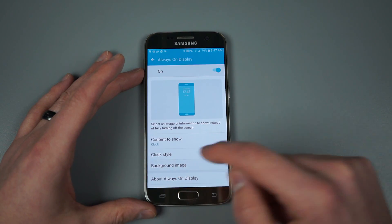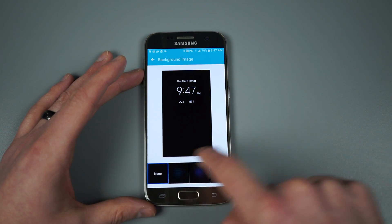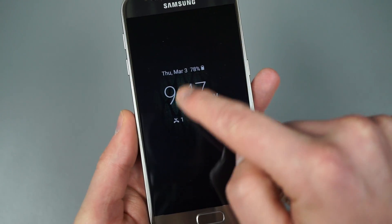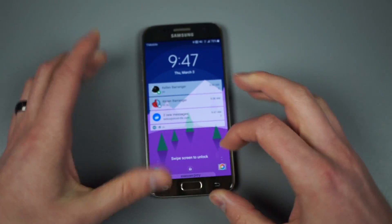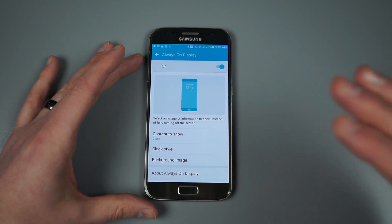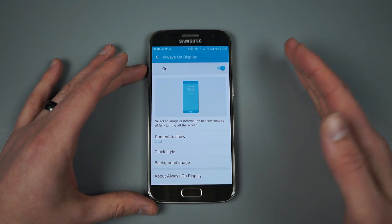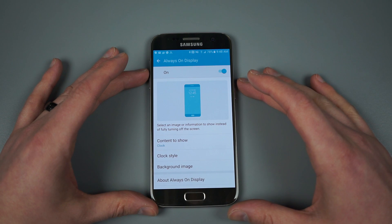That's the clock options. One of the other things they're letting you do is add some background images. These are all preset so you can't upload your own, but if you choose one — it's sort of tough to see — there is a subtle green texture image behind the clock. One thing to keep in mind: if you're using a different theme from Samsung's theme store, there are some always-on options in there that will tweak that image. We'll probably see this whole always-on situation grow over time as those themes start to enable more customization.